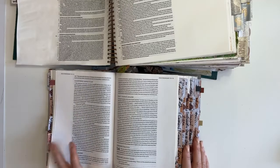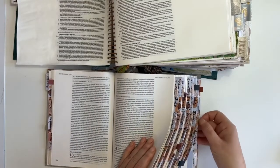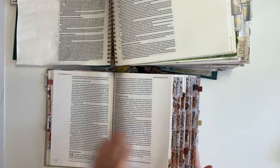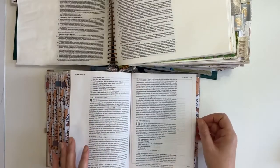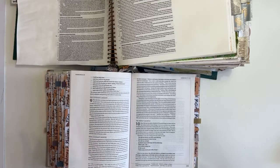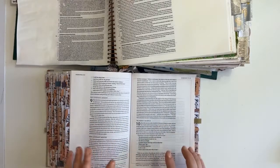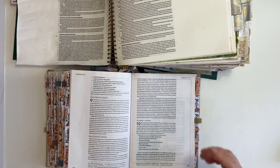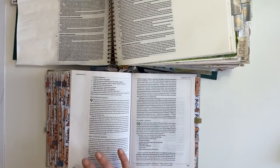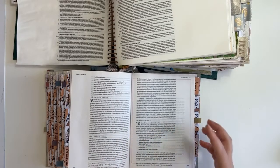I'm going to fast-forward to Hebrews, and kind of again, in context. We've read the scripture in context in Leviticus. In the context of the Bible as a whole, this was a foreshadowing — God preparing his people for the perfect sacrifice that Jesus was going to make. We don't really get the full meaning of 'life is in the blood' from the Old Testament until we get to the New Testament and understand where God was going with us.